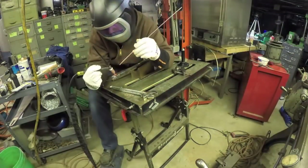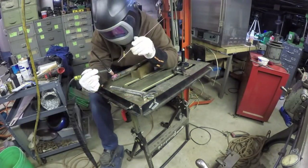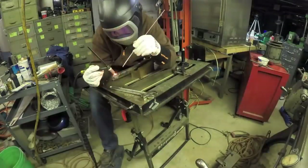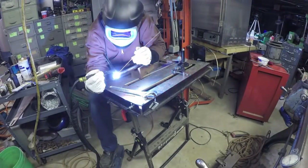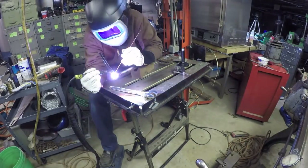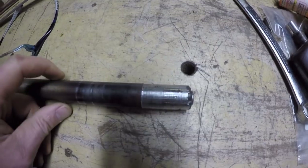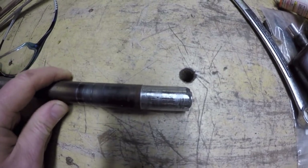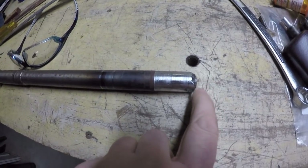I'm going to step up my current. There's my second attempt after I turned it, and this is a lot better. Not long enough though, so I'm going to add more on the end here.